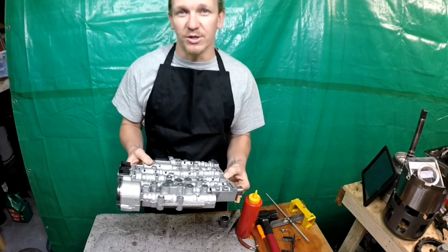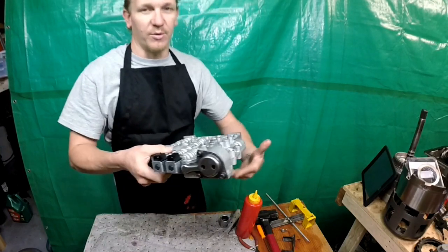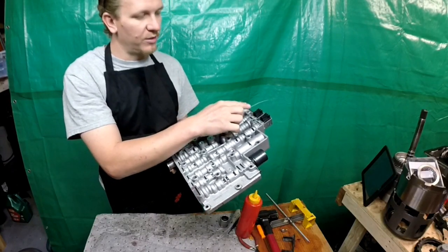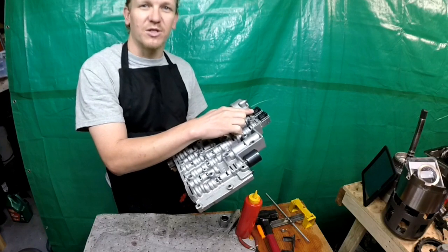The question is: which shift solenoid is A and which shift solenoid is B — or the 1-2, 2-3, whatever it is. Real fast, valve body's off. Your shift solenoid that's nearest to the accumulator, that's going to be your shift solenoid A.